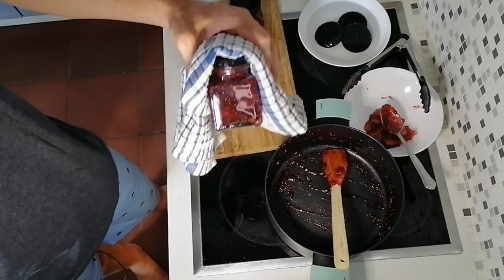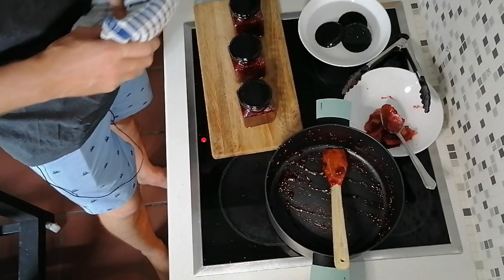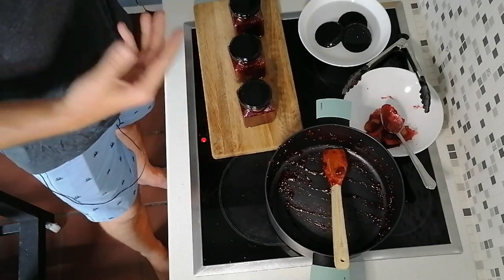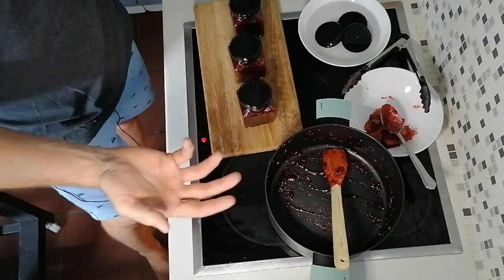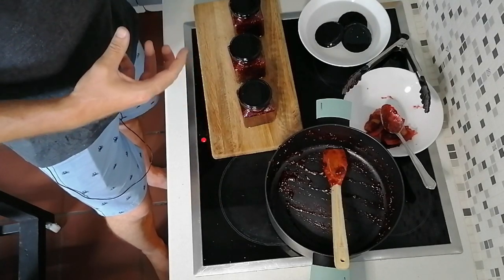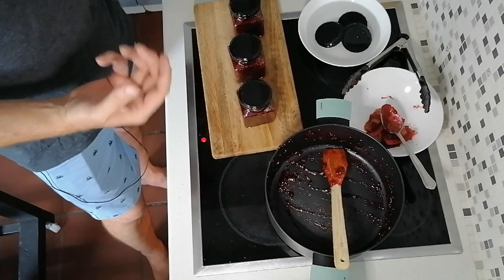So there you have it — beautiful, cooked, bottled cranberry fig jam in about 20 minutes. Quick, easy, simple to do. All you need to do now is leave this to naturally cool down. Because the bottles were so hot and the ingredients went in boiling, it's naturally going to create a suction and a vacuum as it gets cooler, so you don't need to worry about doing upside-down jars or putting them in boiling water or anything like that.